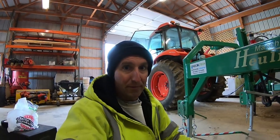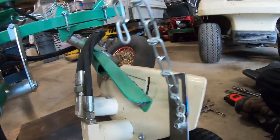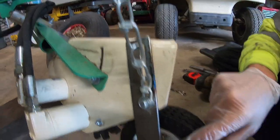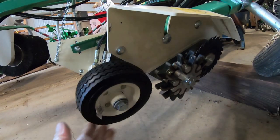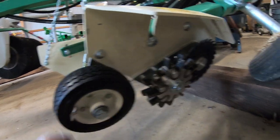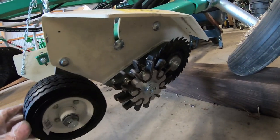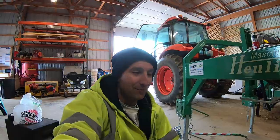In about 20 minutes I fabbed up this metal piece — cut out a slide so I can adjust it, drilled holes, and mounted it. Now this wheel will ride along, and if you hit a high spot it'll push it up so the blade doesn't dig in and chop up my plastic. Hopefully that'll work. I've got two more blades to do and then we'll take it out and see if it works.